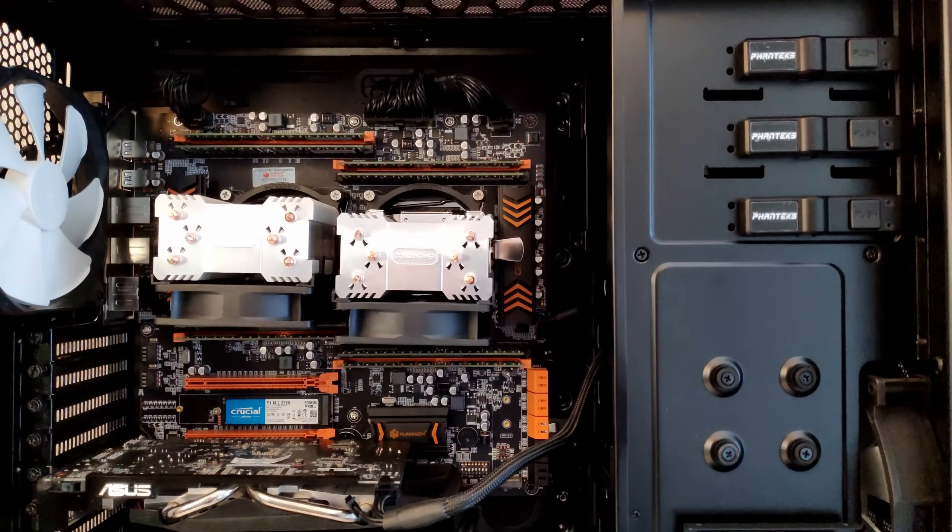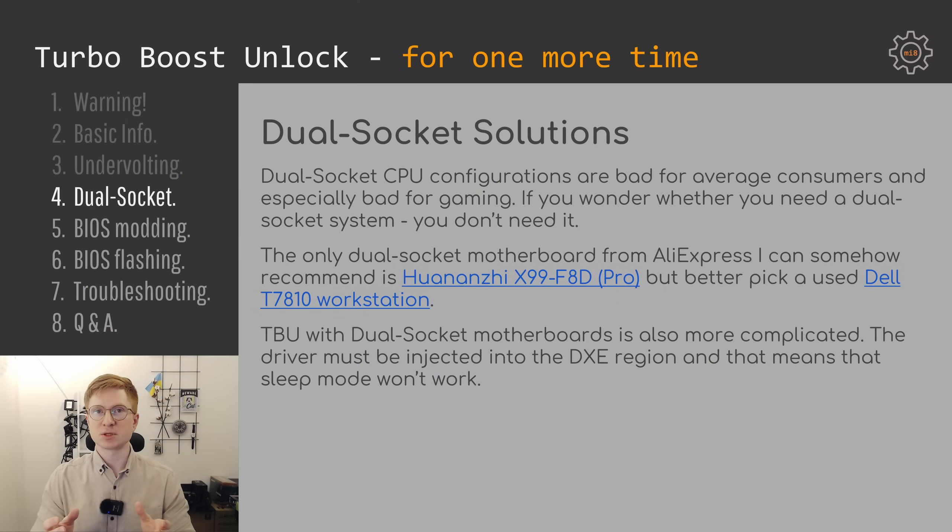All other dual socket motherboards I simply do not recommend. Turbo Boost Unlock also works slightly differently with dual socket motherboards — so far the only working solution is to inject the Turbo Boost Unlock FFS driver into the DXE region of the BIOS, and that means sleep mode will not work after Turbo Boost Unlock.